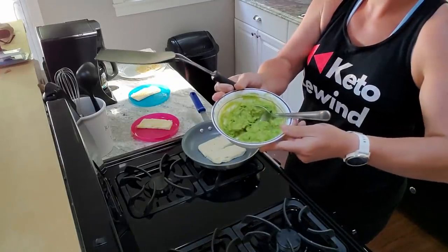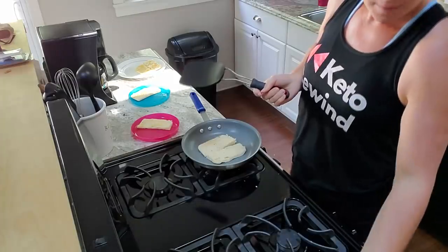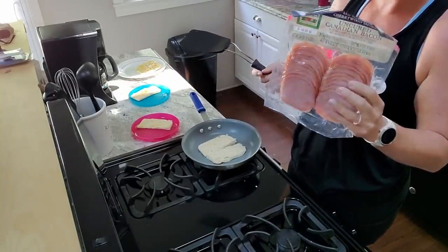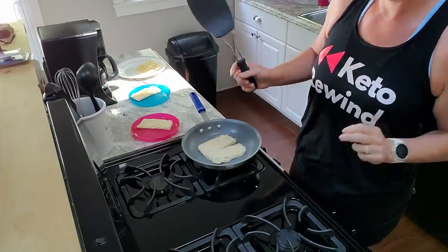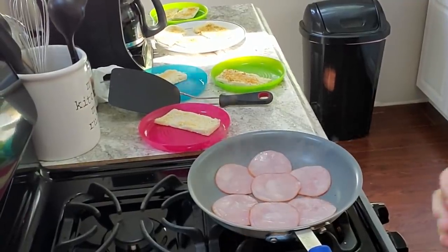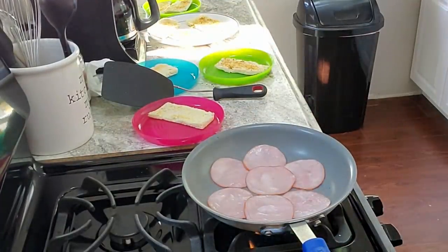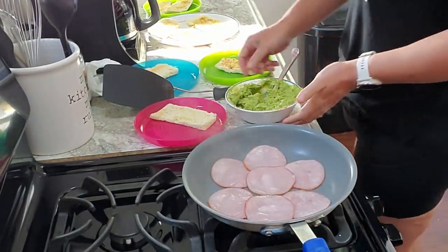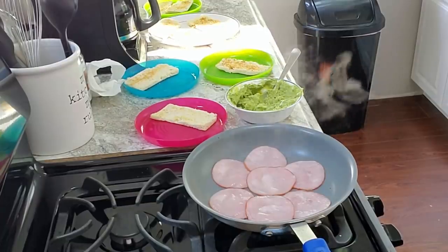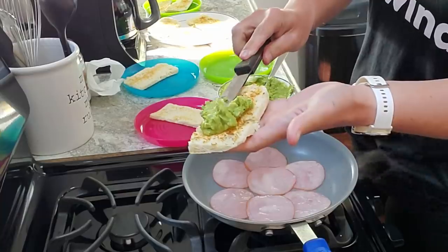I've taken an avocado and sprinkled garlic powder, onion powder, salt and pepper, and mashed it around — that's going to be like my butter for my toast. Then last but not least there's the bacon. I'll do three slices for myself, some for my kids, and then some eggs, so it's a nice hearty lunch. Next up we have the Canadian bacon in the pan. The toast is ready — just need some avocado on there. All I'm going to do is take some yummy guac and spread it on the toast.